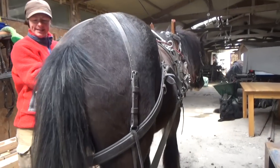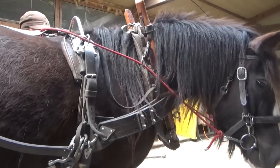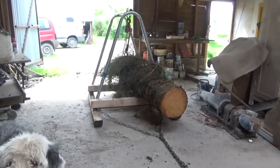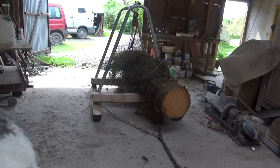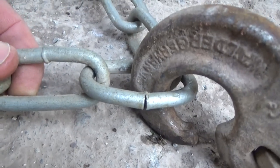If you step back a bit. Good girl, that was a bit hard wasn't it? Very hard. But here it is — log in the barn. Just about to go on this chain.